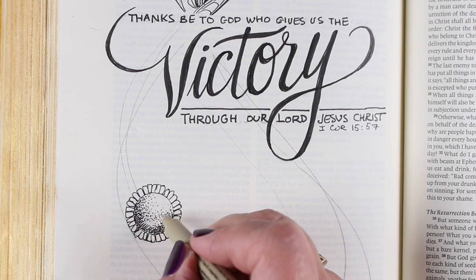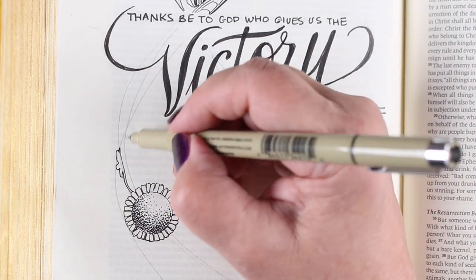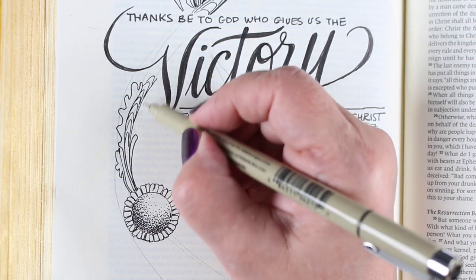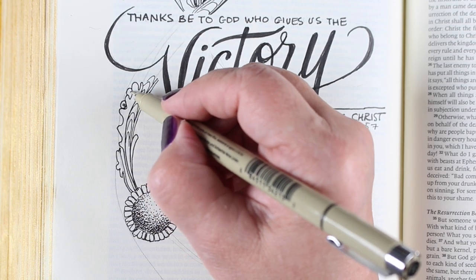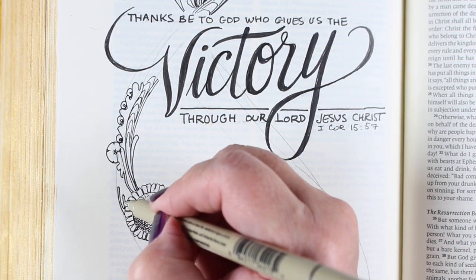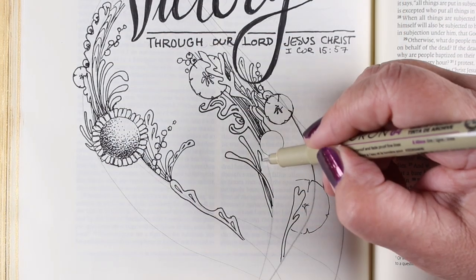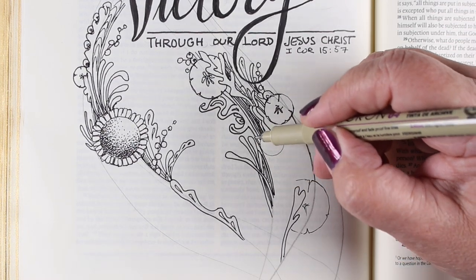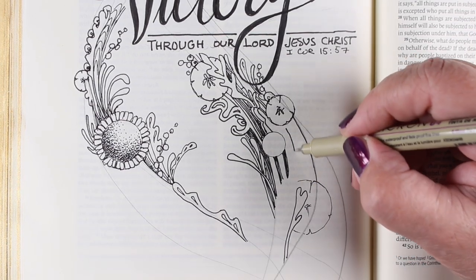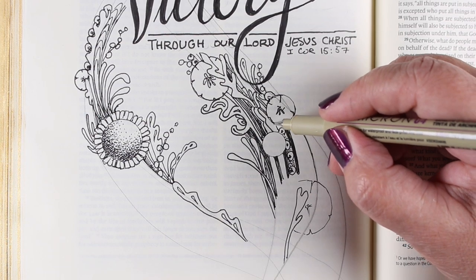That is kind of where this whole idea came from — to have this giant swirl across the page. The other thing is that there are flowers in here, and I don't normally do flowers. I get a lot of requests, but when I do flowers I end up doing a page where I'm like, somebody wants flowers, so I'll do tulips — what verse can I put flowers on? And yes, I'll study that verse, but it's not organic coming from the Holy Spirit. Flowers are just not the image God gives me when He starts to give me visions for my Bible journaling.